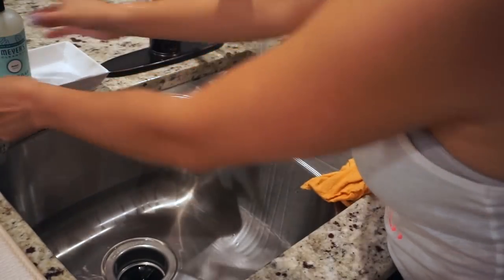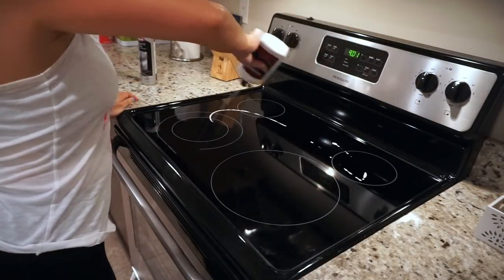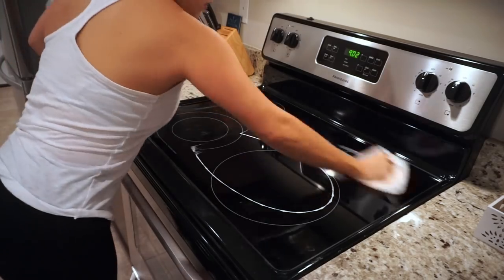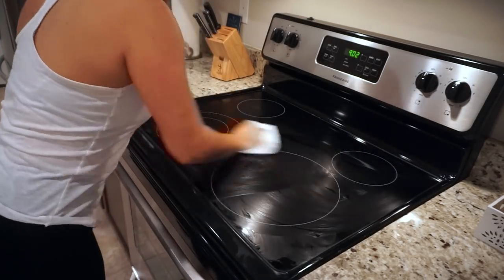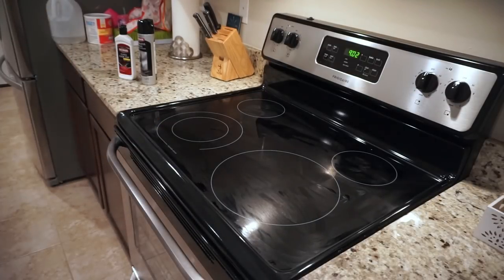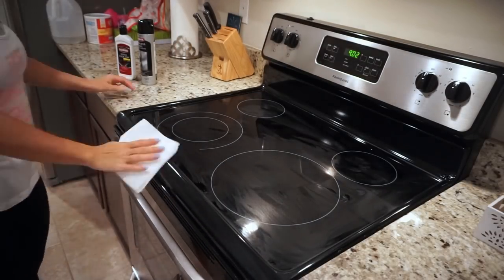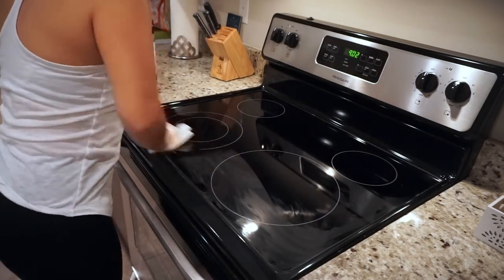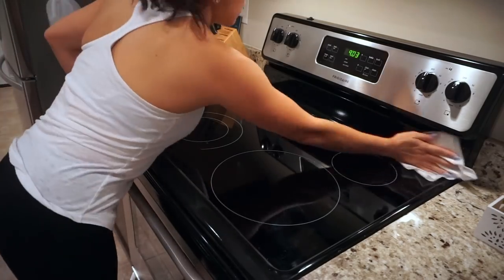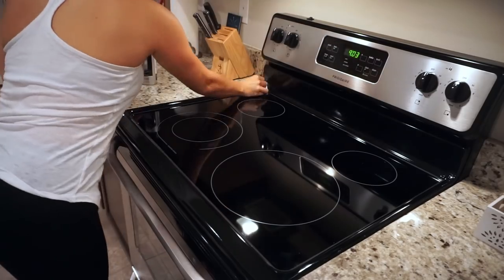Tone cleaned after dinner so the kitchen is pretty much clean — all I'm doing is giving everything a quick polish. I am using the Weiman glass top polisher to polish the top of the stove. I use paper towel to do it because I feel like it works better than a towel, and I love the way this makes my stove look — it looks so nice and shiny, it makes me not want to use it again.